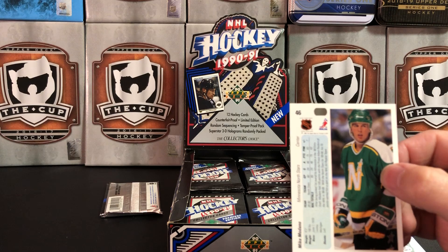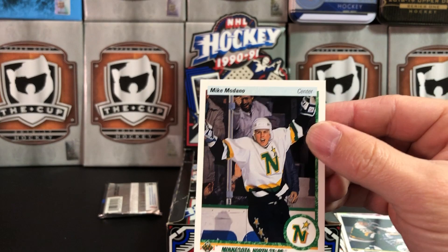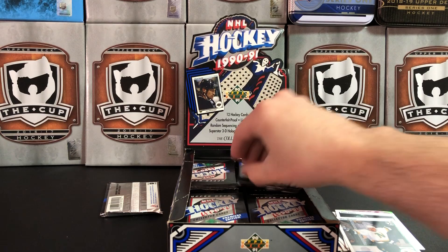Mike Modano! Is that a Modano rookie card? Should be right around there — boldly it is. Let me look real quick. Yeah, that's a Mike Modano rookie. Hall of Famer. Cool.